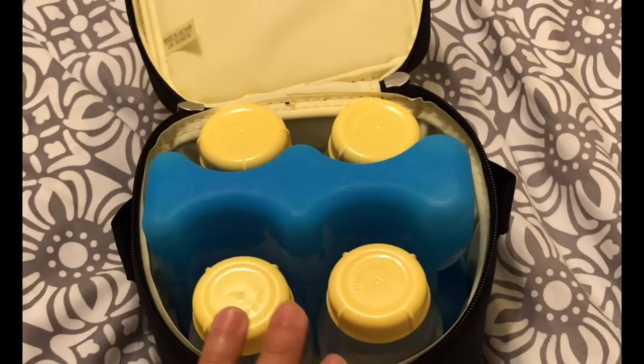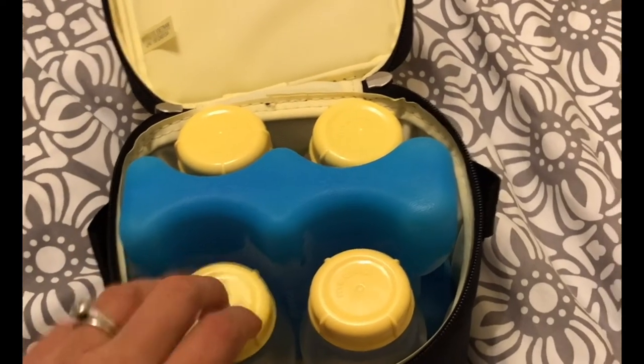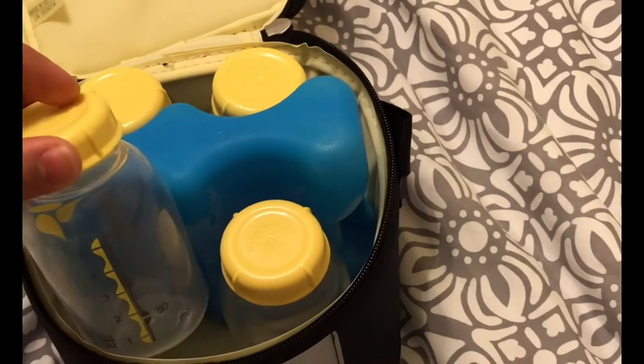I also have Medela cleaning wipes that I use sometimes to clean my pump parts. And I keep backup nursing pads in case some get wet. That is what's in my pumping bag. If you are serious about breastfeeding and want to keep your supply up, I recommend this pump and lots of water. I hope you enjoyed this video - please subscribe, give me a thumbs up, and I'll see you back for the next one. Bye bye!